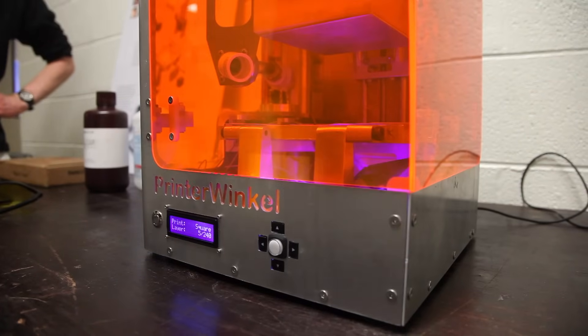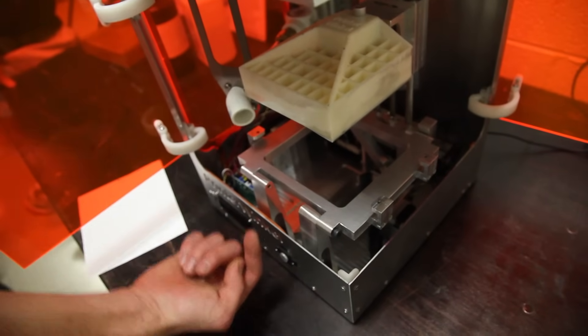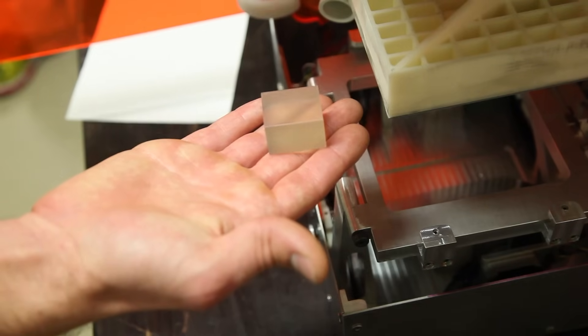This is our 3D stereolithographic 3D printer, and we're able to build physical models of digital models that we've created. Essentially there's UV curable resin that we trace a laser over the cross section of the part, and it turns that liquid into a solid. Then a Z stage basically increments it layer by layer and we're able to build up a physical model.